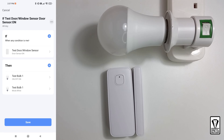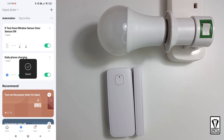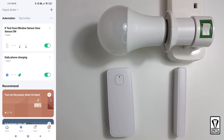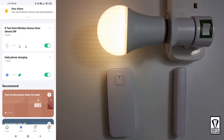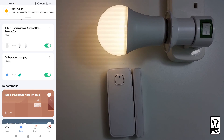You'll be asked if you want to start using it — tap yes, otherwise your automation will not run. You will see your newly created automation listed here. Let's test it. The light comes on and you also get a door open notification on your phone. We can close the door and the light remains on until you switch it off. This is a simple automation and you can use it to trigger any other smart devices.